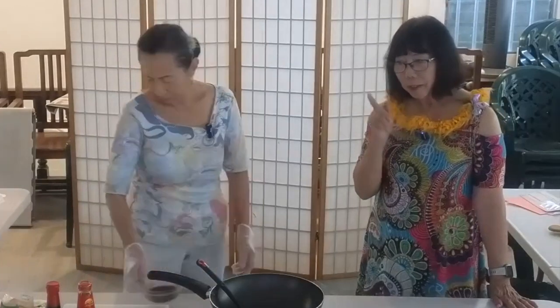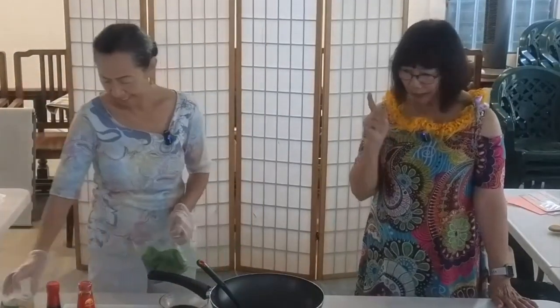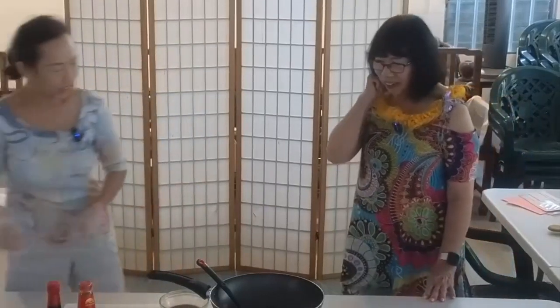Cornstarch is a staple in the Chinese kitchen — you gotta have cornstarch. So when it's on sale, buy it. Okay, let's get started.